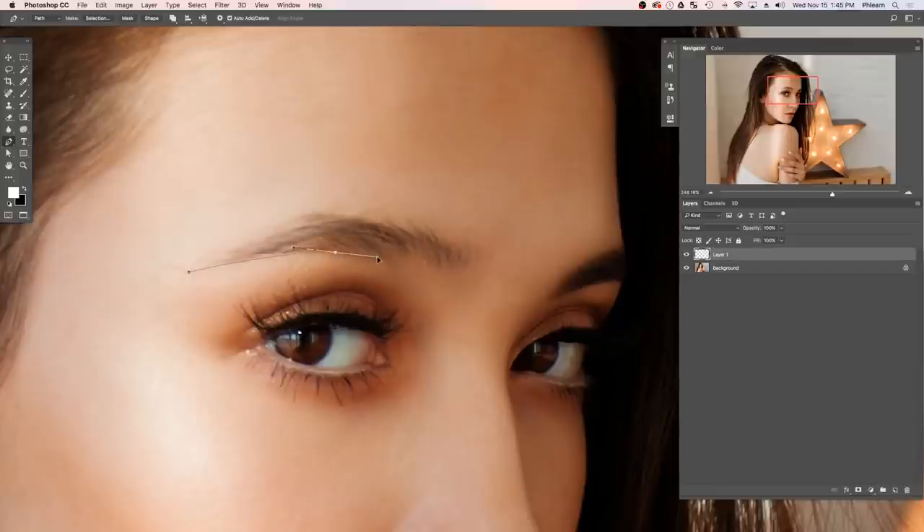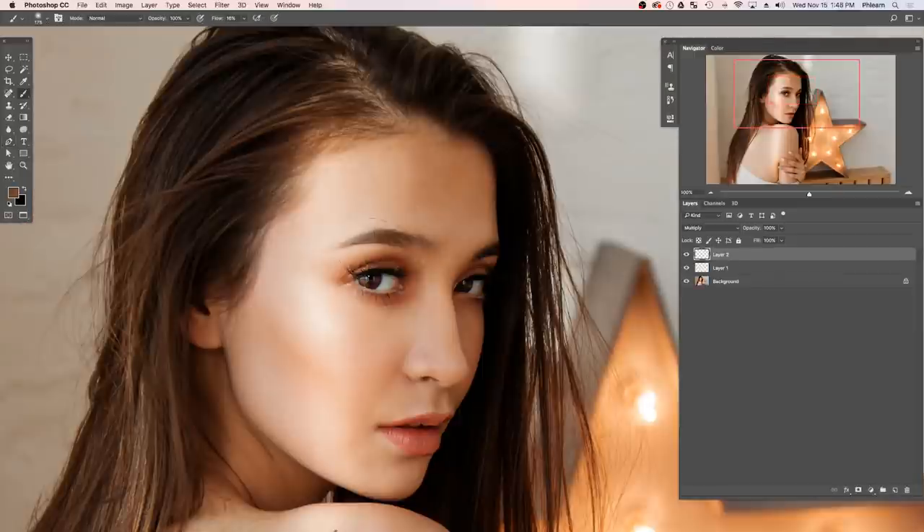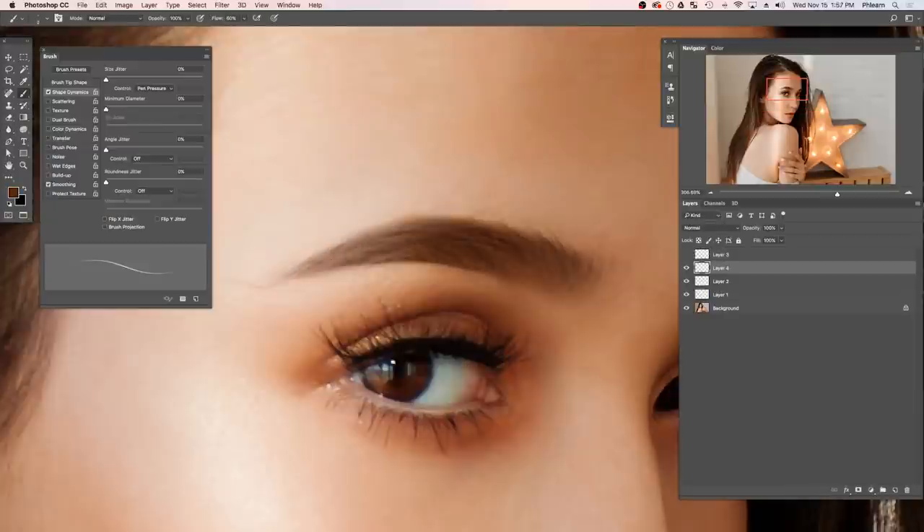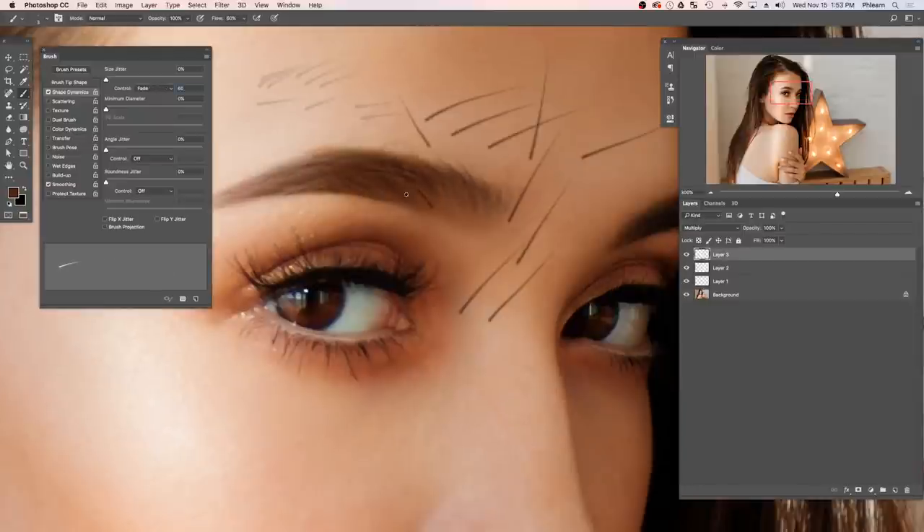Basically we've got two parts to this tutorial. The first part is creating the shape of your eyebrow and filling it in with a darker color to give you your base. We'll show you how to blur the edges to make it look super realistic. Then it's time to paint in the individual hairs using really cool brush options — whether you're using a pressure-sensitive tablet, a mouse, or a trackpad, you'll be able to create realistic hair. This really just takes a couple of minutes and makes a huge difference on your portraits.